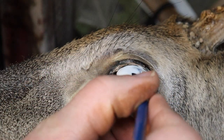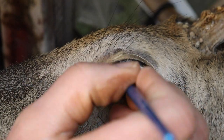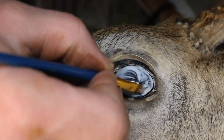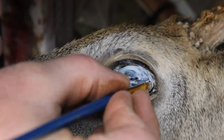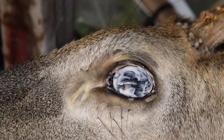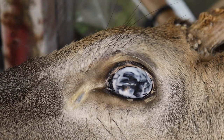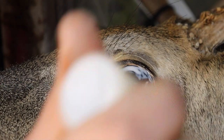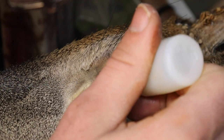At this point we will put a liquid latex over the glass eye to protect it from paint. That way when we're done we can just peel this right off. I will then let the latex dry a little bit.